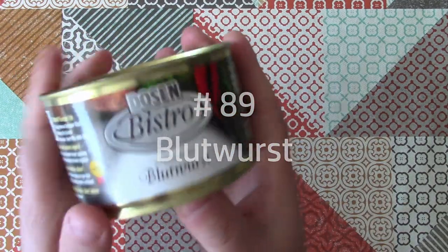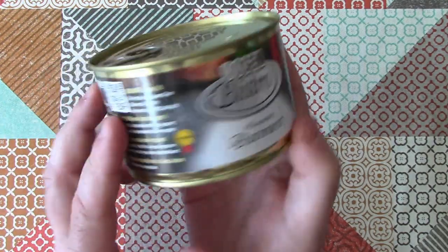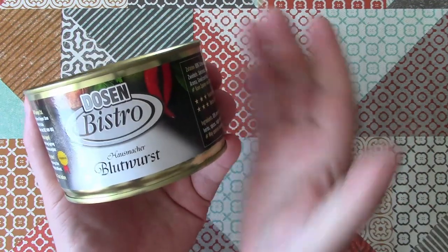This came from Dose and Bistro, which is the kind of house brand for Conserver.de canned foods — I'll put a link in the video description. This is Blood Sausage, or as I know it, Black Pudding.